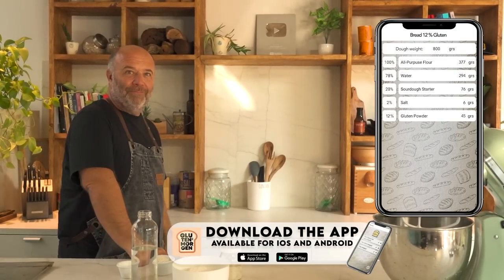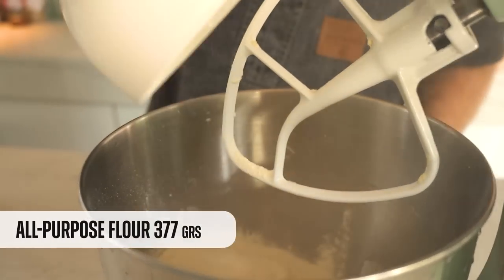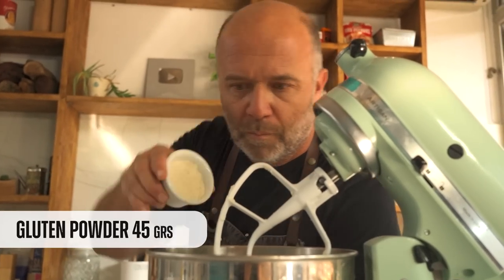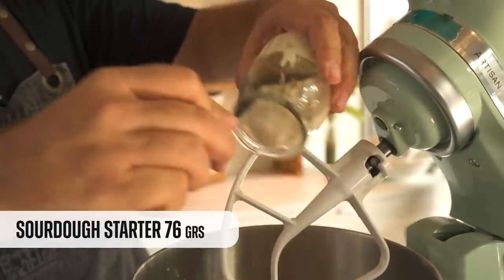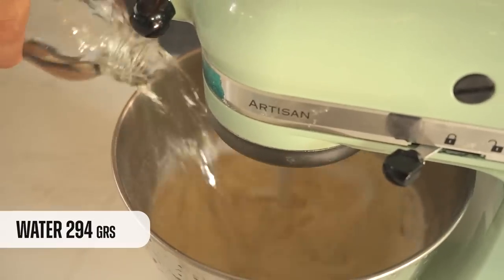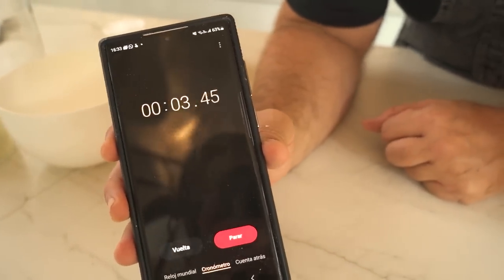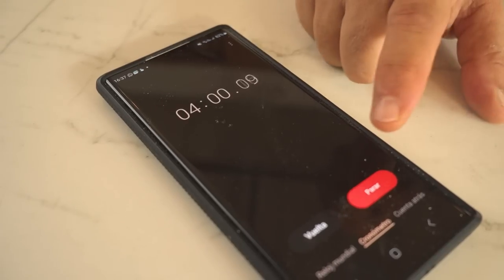Time to mix the last dough of the video. After four minutes, let's check it — looking good. I'll leave this one bulk fermenting for four hours and see what happens.